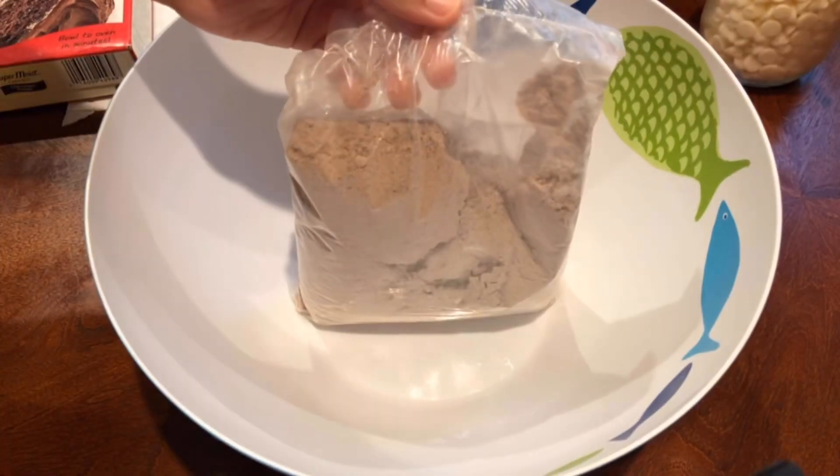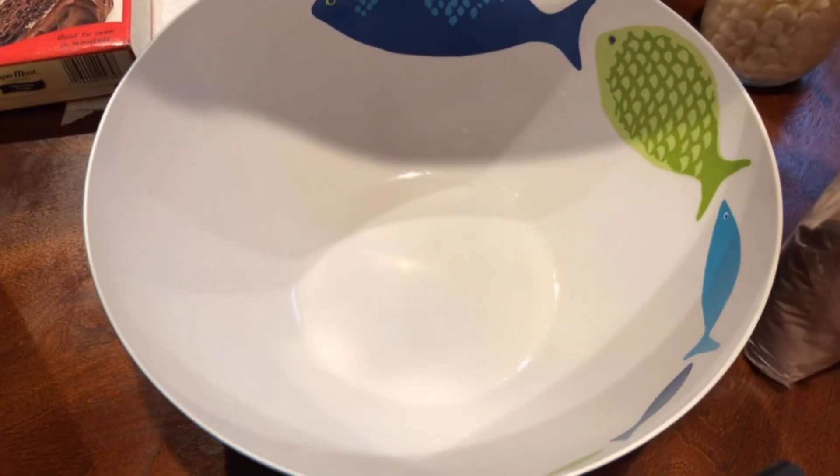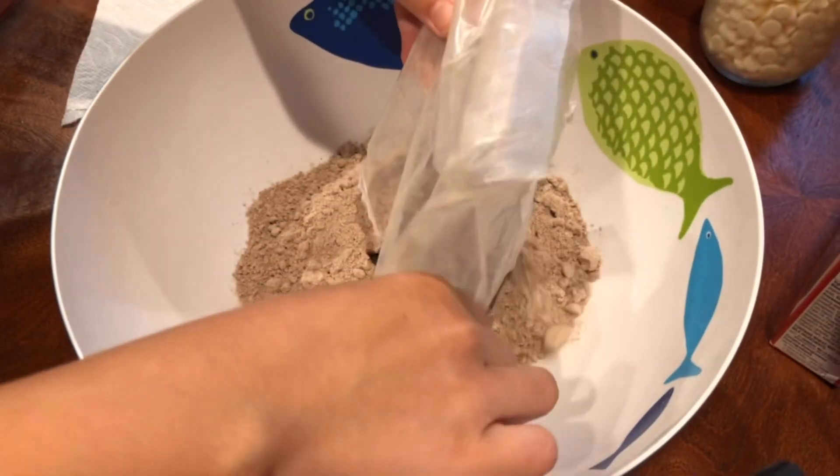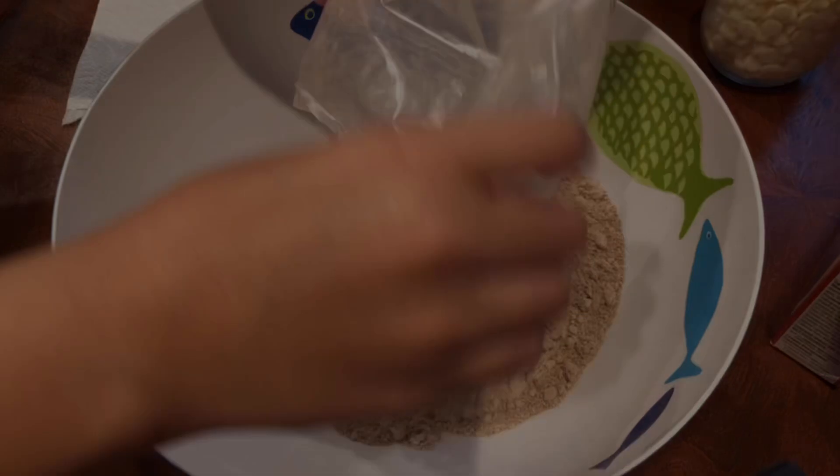I just want to let you guys know that I haven't been posting for about a month because I've been very very busy. So yeah, let's just get started with the dry ingredients that I'm going to be putting in the bowl.